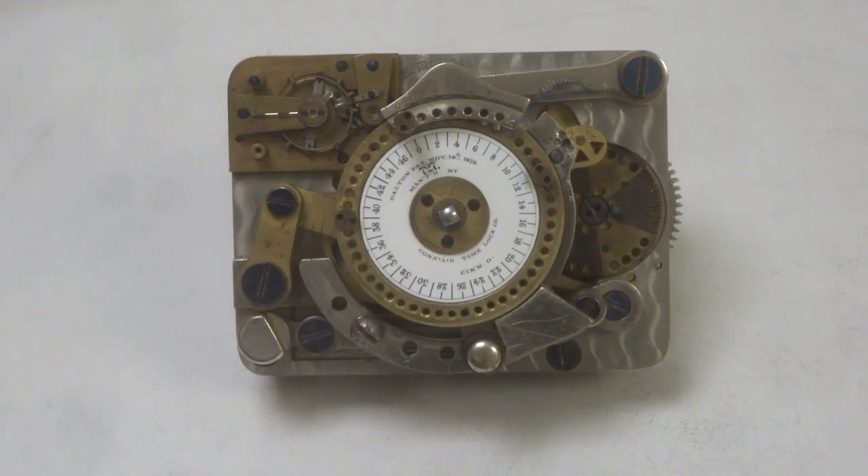This is a film of the Consolidated Time Lock Company's Dalton Dual Guard Time and Combination Lock. The Dual Guard was first produced in 1884 and was independently successful, being sold on its own for use with Combination Locks made by the McNeil and Urban as well as the Hall Companies. The Dual Guard was an unusually expensive E. Howard movement and at $55 wholesale, this small single movement exceeded that of the two movement Yale pin dial.